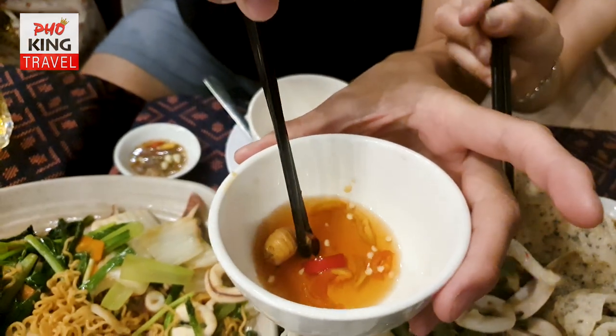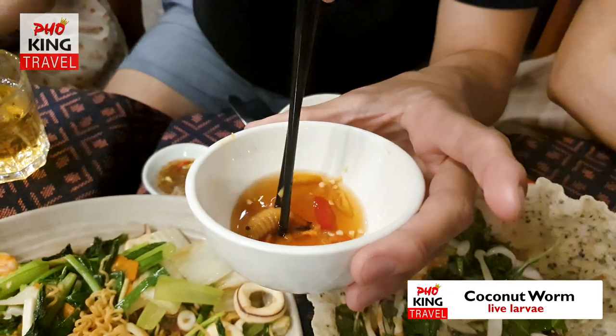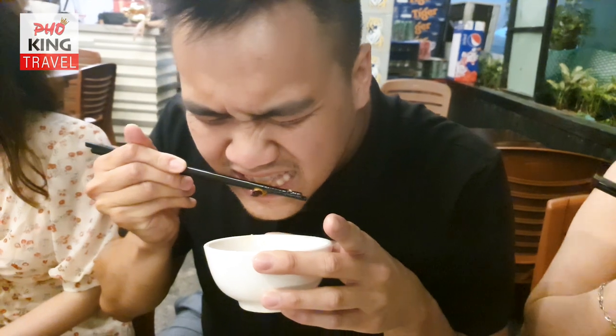Hello Furkeen Travellers, welcome back to the YouTube channel. Today we'll be eating live coconut worms. You can see that this coconut worm has been swimming around in this fish sauce and it's very well marinated.